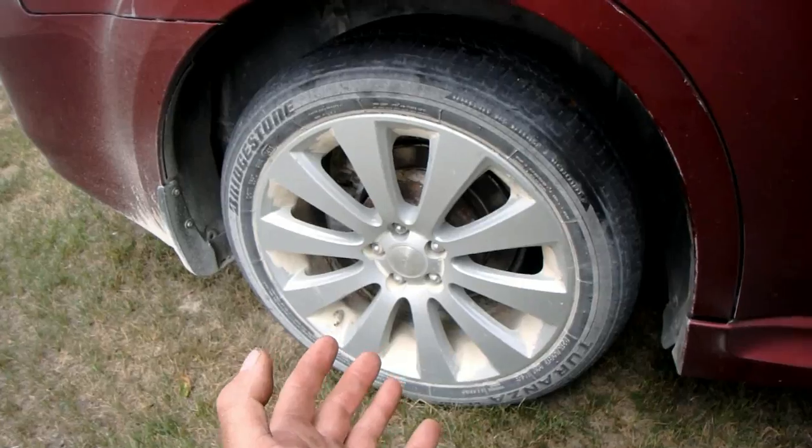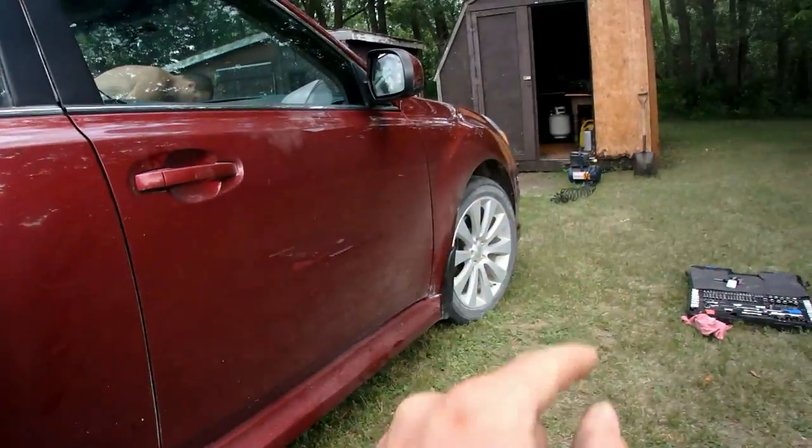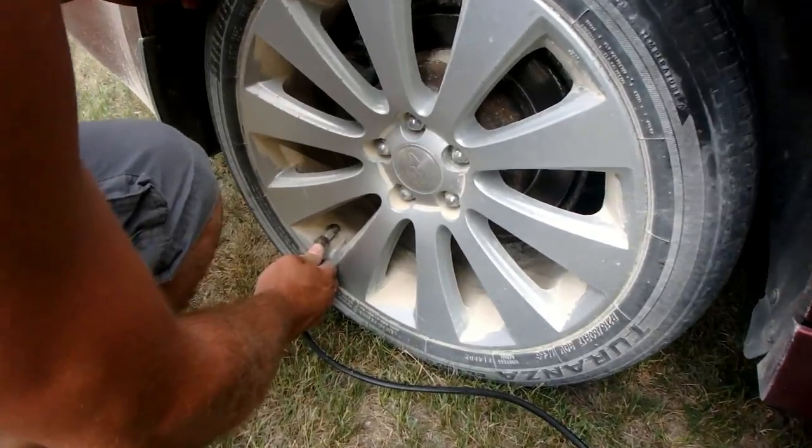Just checking the tire pressure now. The tire pressure was obviously low because it was leaking, so we've got the compressor going right now. We'll fill it up and it should be good.